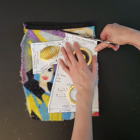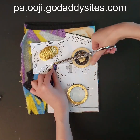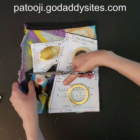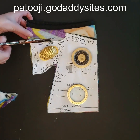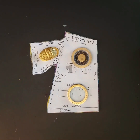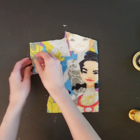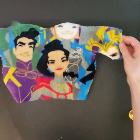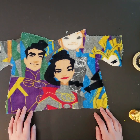You can get the robe pattern on patooji.godaddysites.com and the other tutorial link is on that site as well. Do make sure you print the pattern at 100% scale and check against the ruler that's on the pattern pieces.